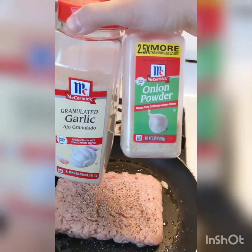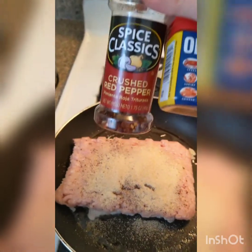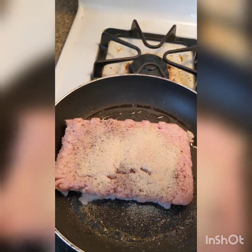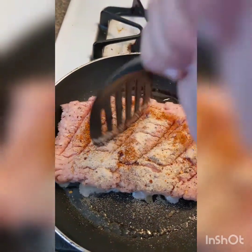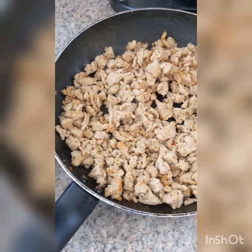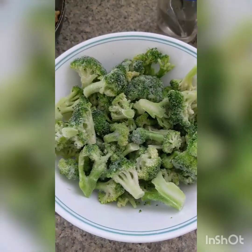I'm going to use salt and pepper, onion powder, garlic powder, some Old Bay seasoning, and some red pepper flakes. Then you just want to cook it until it's fully browned and no longer pink. Don't forget to break up your meat as you're cooking it. When your meat is no longer pink, take it off the heat.